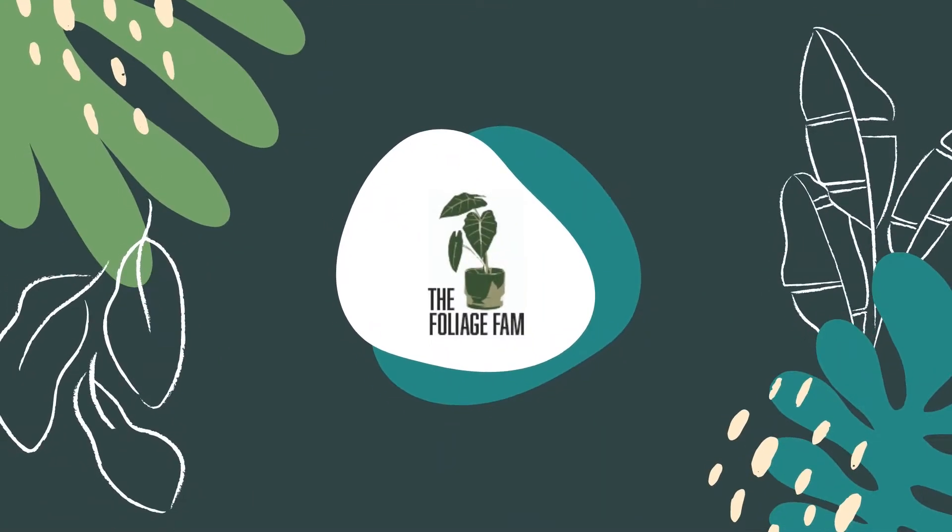Do you want green thumbs? Truth is, you already have them. You just need to learn how to use them. Welcome to the Foliage Fam YouTube channel, where we will provide you with the best plant hacks and tips, including exclusive behind-the-scenes footage here at the Foliage Fam every other Friday.